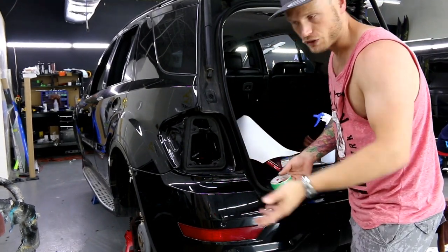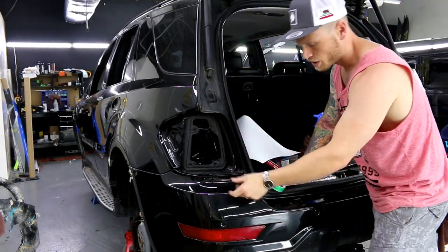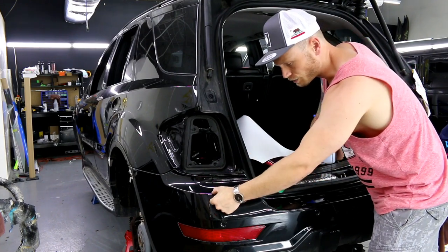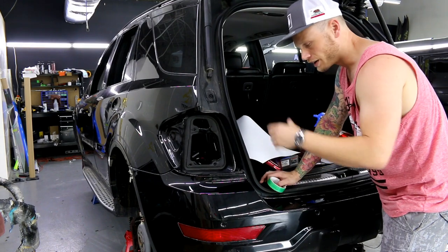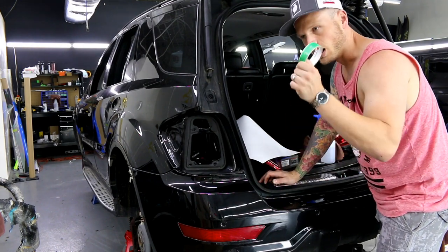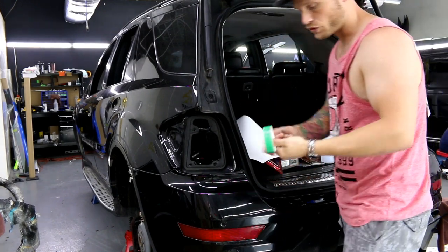Pretty much on every car, unless it's lifted with massive wheels. We want the line to face down. I'm going to post a link in the description for the tools I used today, especially the knifeless tape, because that's mainly what I'm using today.